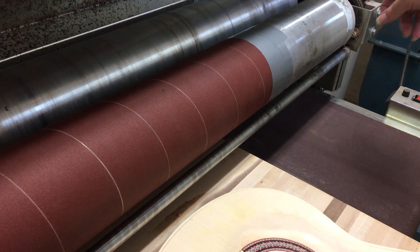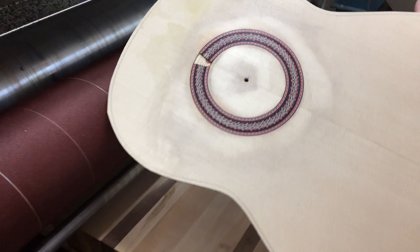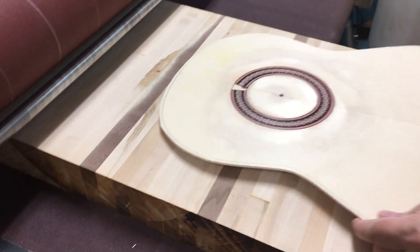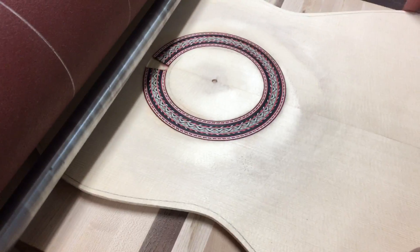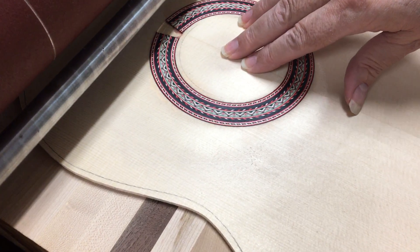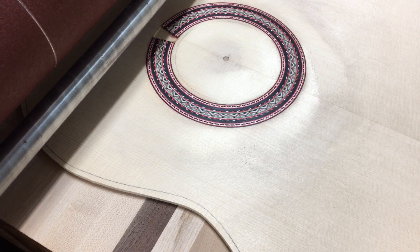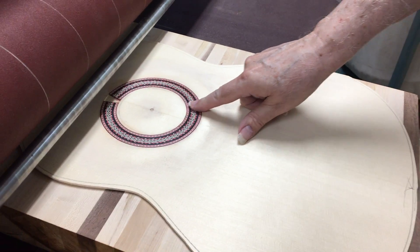Then I take the top the way it is, pull the butcher block out, and tap it in right there in the center. There's a little dowel that holds the top, and then I run the top through completely.